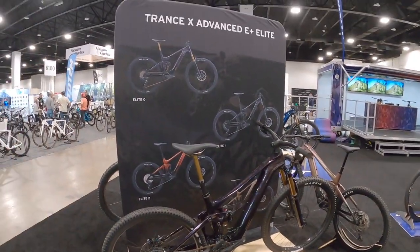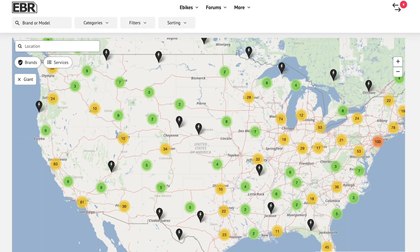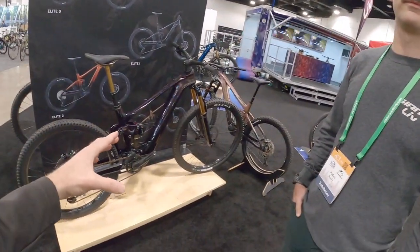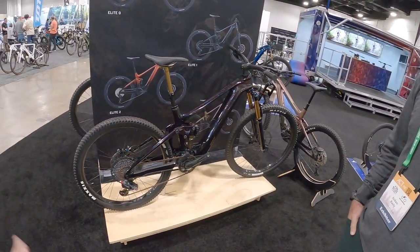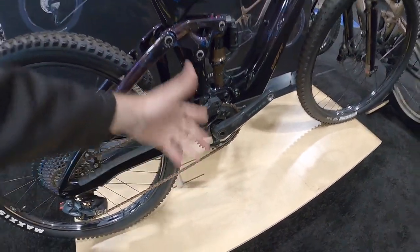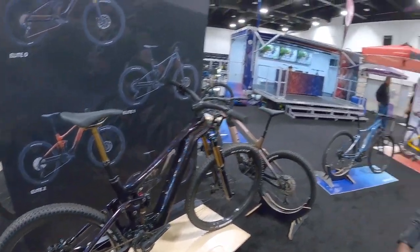This is really fantastic. Giant has a whole bunch of dealers. Great sizing options, great warranty, and that custom-tuned motor built with Yamaha — top of the line, known for being really reliable, fairly lightweight, and quiet. I love the little chain guide right here — narrow-wide chain ring, of course. Everything is great. Thank you so much for your time, Aiden. Have a great show.